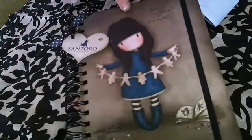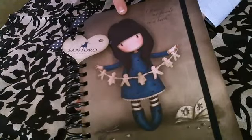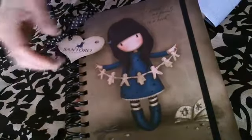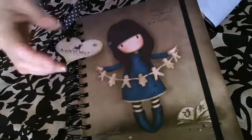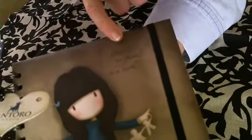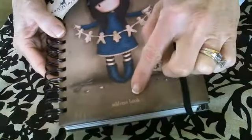The cover is done in one of their most popular designs, which is 'I found my family in a book.' As you can see, it comes with the little ribbon and the Santoro tag, which you can either leave on or take off. At the very top, you can see it's also stamped inside the book itself — it says 'I found my family in a book.'